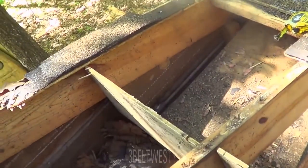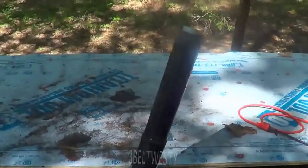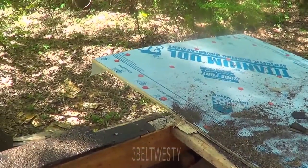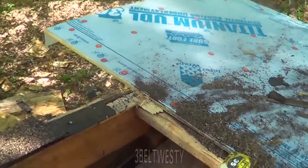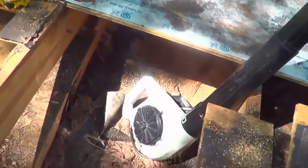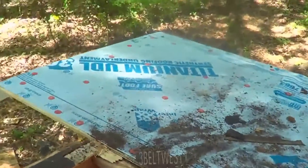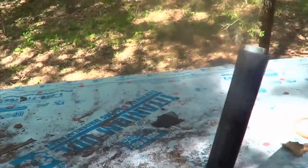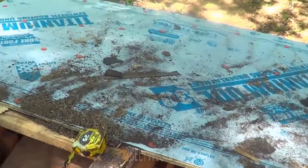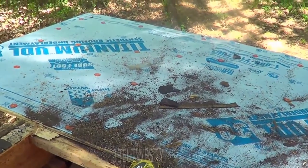In just a couple of minutes here I've done more than with the other method - that last week was just a disaster. There's a blower - use the blower. You blow all that stuff off so you don't slide off the roof. A broom and a blower are good friends on the roof because you prevent crap from building up.